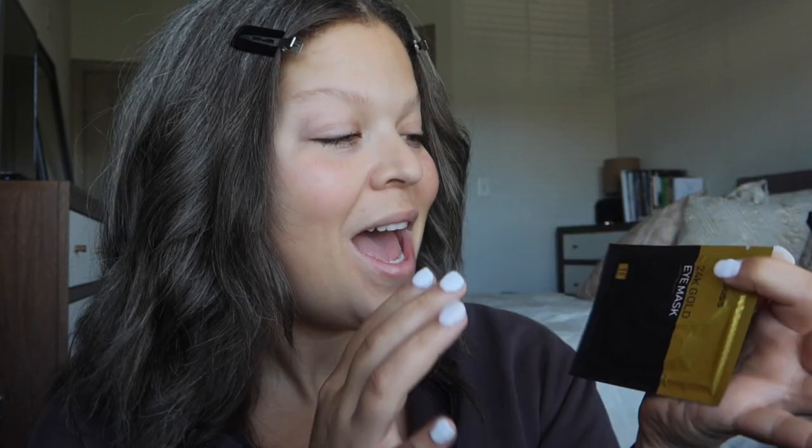This is from Mask Kiss and it is the 24 Karat Gold Eye Mask. I'm a sucker for eye masks — eyes are the first thing people see, so I always want bright, not poofy, not tired, not baggy eyes. Eye masks are the thing especially when they're cold, because cold is one of the key factors in de-puffing your face, reducing swelling, and it contracts your blood vessels which closes your pores.